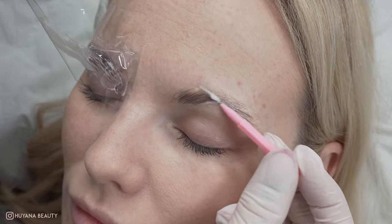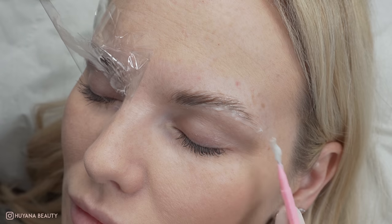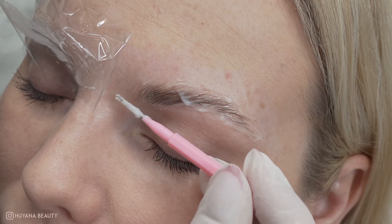After a minute or so the hairs become super soft and the process has started to work. This means you can now brush the hairs in the direction you require and they will stay without the need for glue.